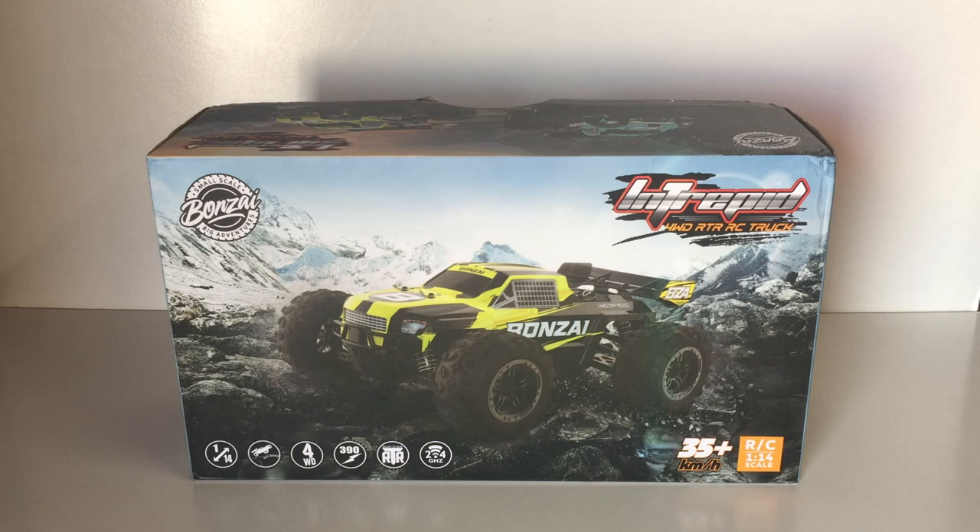This is a 4WD truck. It runs off a 390 brushed motor, it's a ready-to-run kit, and runs off a 2.4GHz system. They're claiming on the bottom of the box that it has a speed of 35 plus kilometers an hour. So let's take a quick look at some of the specifications on the box, then a closer look at the truck, and then I'll take it for a test run.